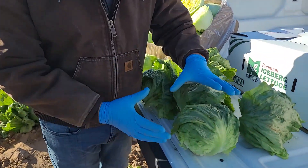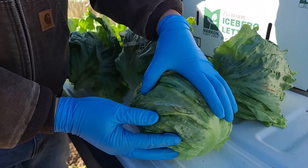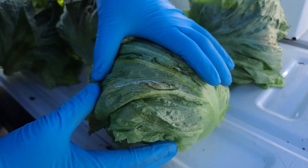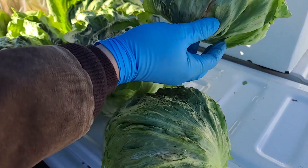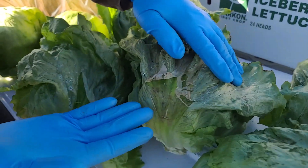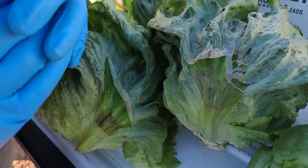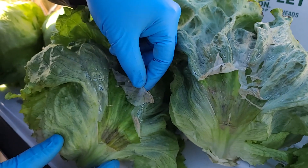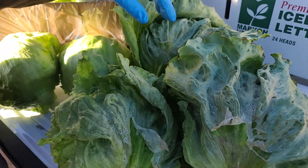A further example of what we're doing to clean it up. Here's some mildew pressure on iceberg lettuce affecting these outer protection leaves, as well as here's another example there, and as well as some epidermal blister and epidermal peel on these protection leaves. Again, the armor of the lettuce that's protecting the inner head.